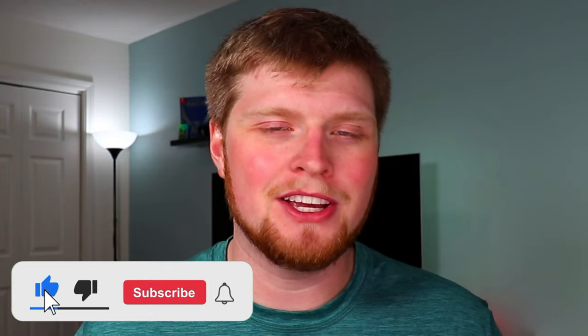Before we get started, my name's Michael. Welcome to my channel if you're new here. We talk about all things technology, so if you're into that type of thing, consider subscribing.